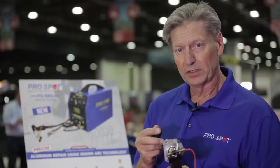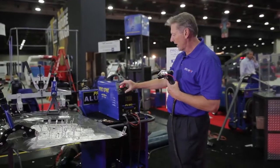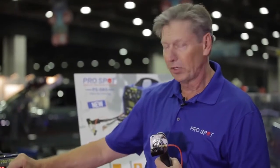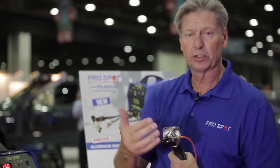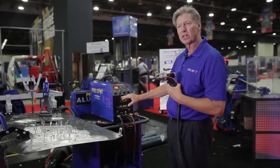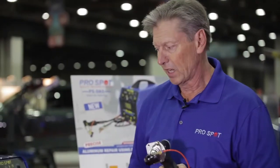This unit provides that, and if you look at the screen, we use argon gas attached to the unit. We can set the pre-gas and the post-gas — in other words, the gas is shielding the arc, similar to what we do in MIG welding with shielding gas. We simply have a time and power adjustment depending on the different applications we're going to use.